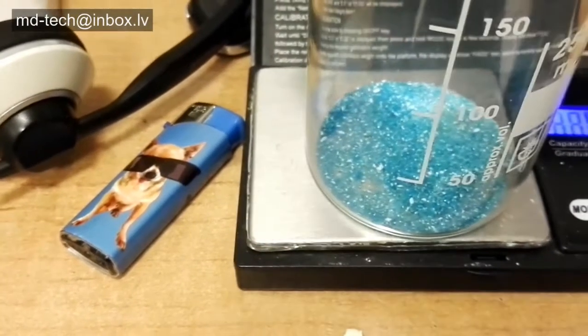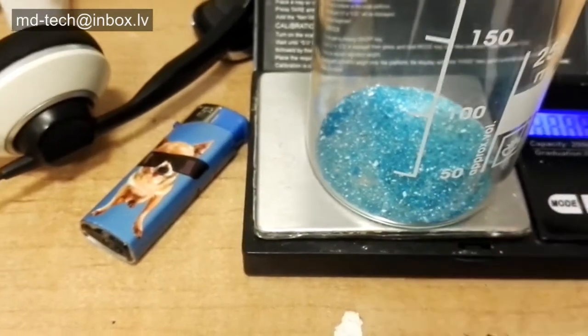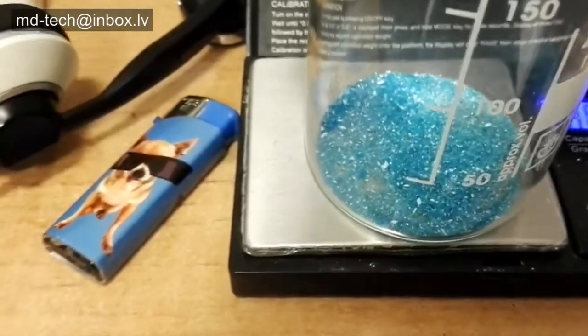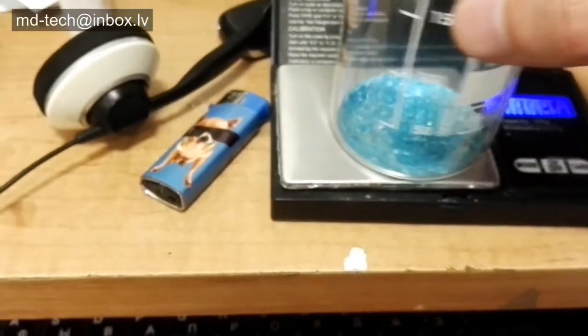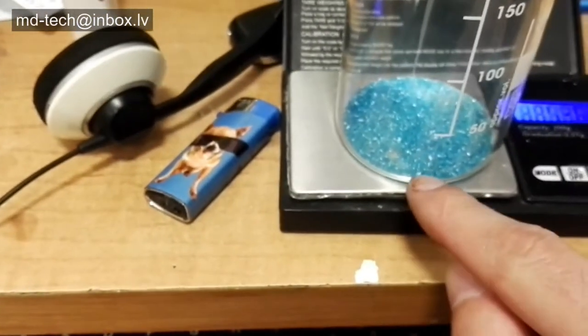Today I show how to make copper nanoparticles, about 100 nanometers. First you need to dissolve copper sulfate in water. I use 2 grams of copper sulfate in 4 milliliters of water.